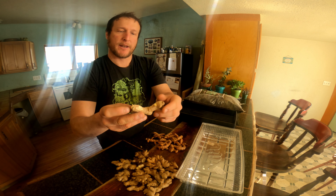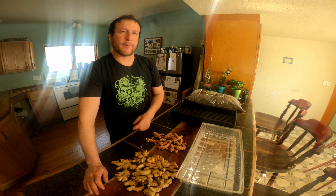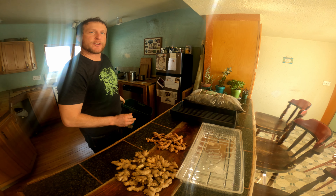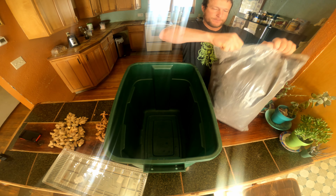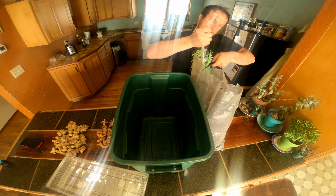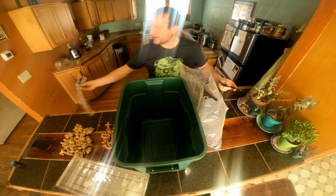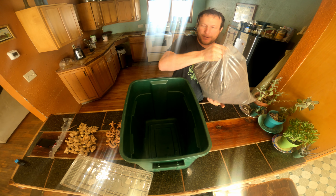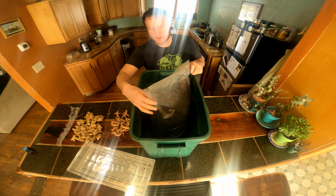The first step I need to do today is get my soil wet. For that process I've got a big tub and I'm going to dump the soil into it. Normally I'd be doing this outside in my greenhouse, but because ginger and turmeric are such warm-loving plants and we're in a cold northern environment, we figured it would be better to do it in the house and maintain our temperatures a little bit better.